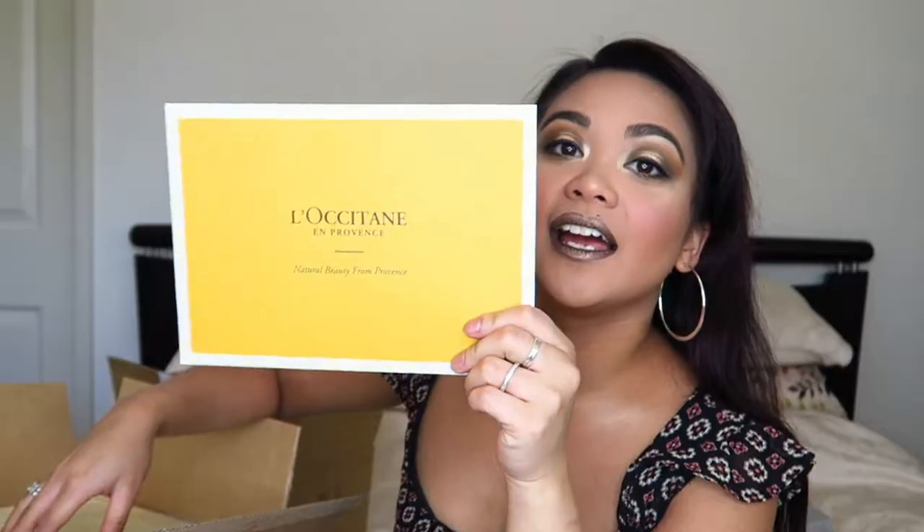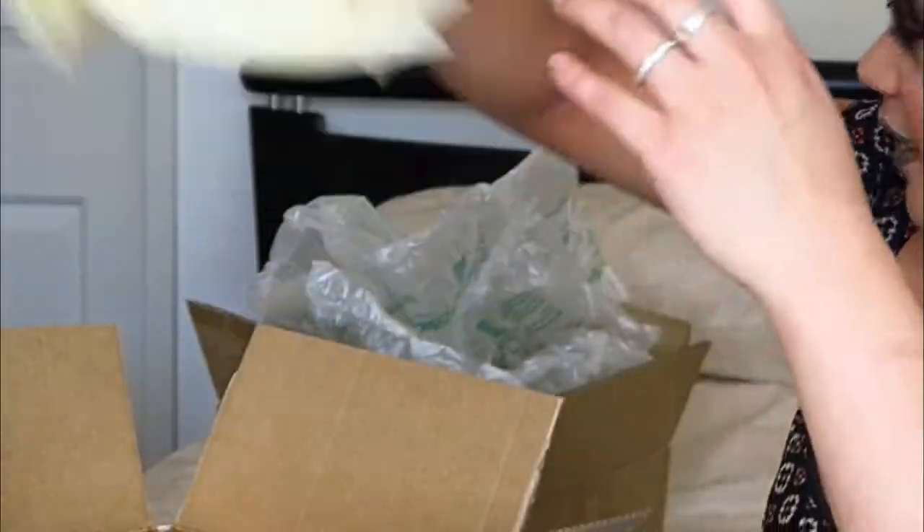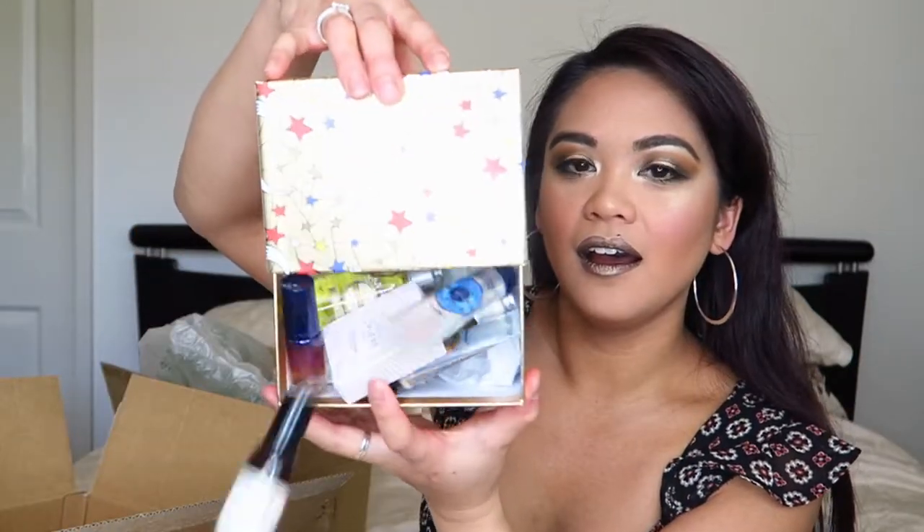The next box is from L'Occitane — I absolutely love L'Occitane products. Kathleen Lights was the one who put me onto them when she started talking about the almond oil shower gel, and ever since I've been hooked. They are super pricey but so worth it. This box is the Magic of Provence collection. It's got some deluxe samples in it — because of how much I was spending, I was qualified to buy this box for $30 instead of its usual $60.